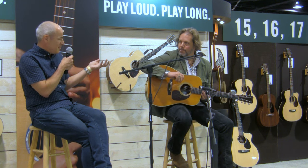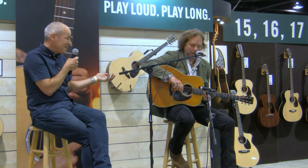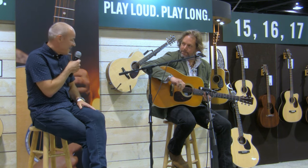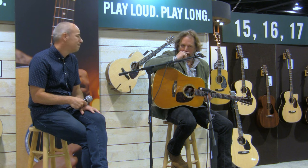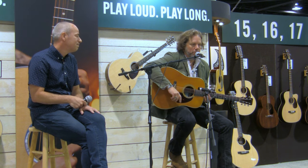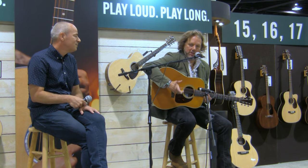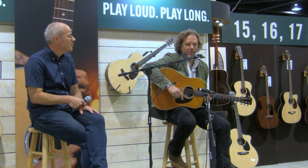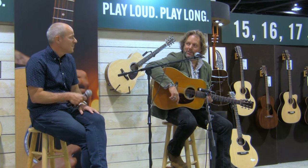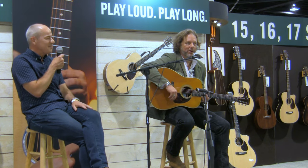I think you nicknamed this guitar 'the Appalachians.' What's behind that? Well, he was a solo artist in the 50s and then he had a folk duo called the Appalachians. So we wanted it to be a tribute to him, and I thought, what if we called it the Appalachian? Yeah, which I thought was kind of cool.